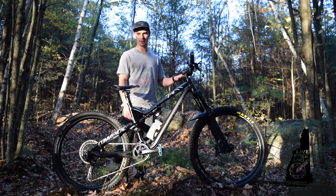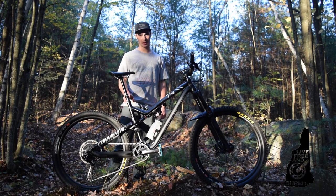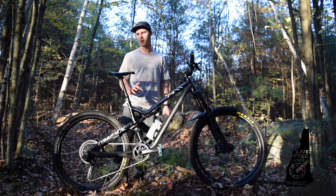RockShox Reverb Stealth dropper post. This is actually the second dropper on here — the first one came out of the box defective.